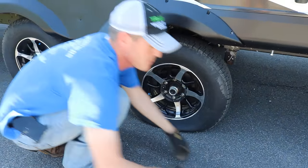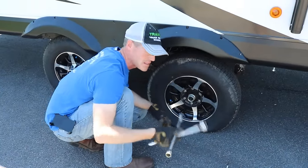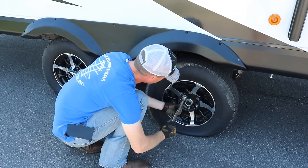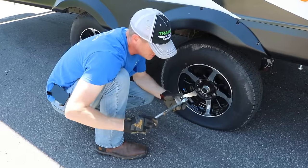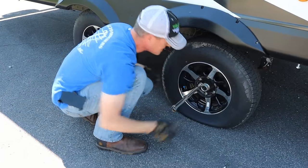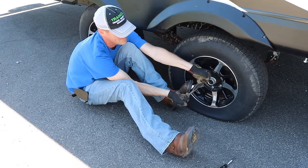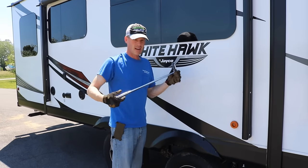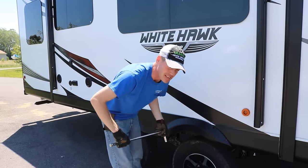Now we can see all of our lug nuts. From Walmart you can buy one of these four-ways. I'm not a big fan of them but I do carry this one as a spare. This is a 13/16 nut. The problem with these is you don't get a whole lot of leverage, so you have to sit on the ground, use one foot on the bottom and pull it from the top to break them loose one by one. So this is what I carry: a breaker bar and a socket — a half-inch drive breaker bar. Makes it way easier.